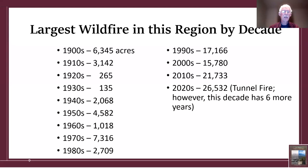In the 2000s the largest fire was 15,700 acres; in the 2010s, 21,700 acres; and in this decade — only four years in — 26,532 acres, which was the Tunnel Fire from last summer. The clear trend is a dramatic change over the last three to four decades with much larger and much more intense fires.